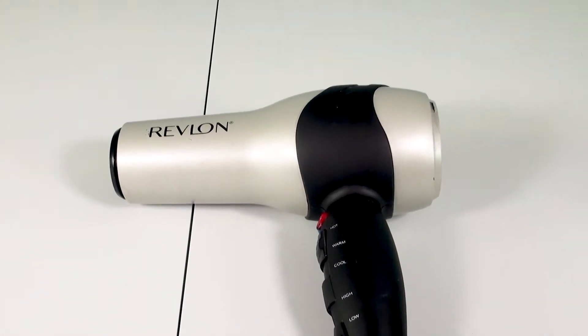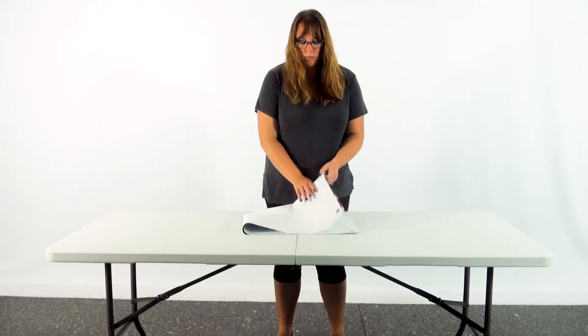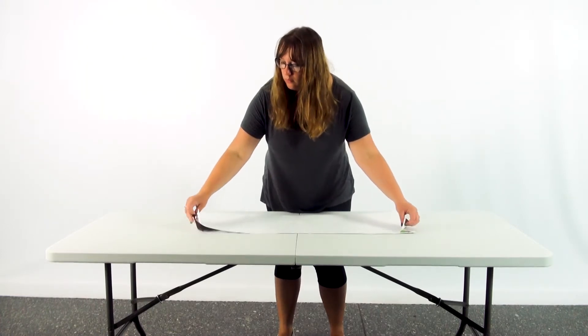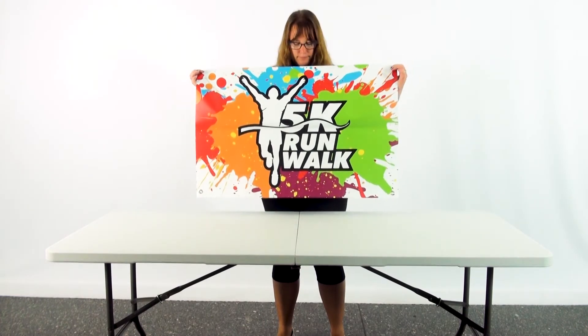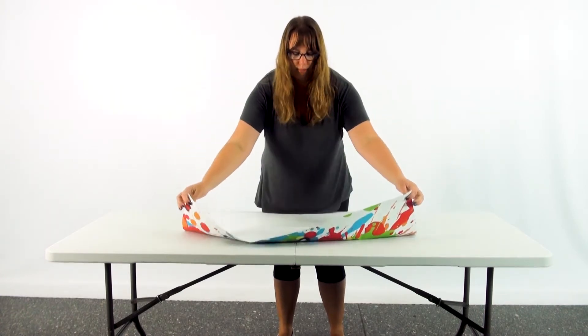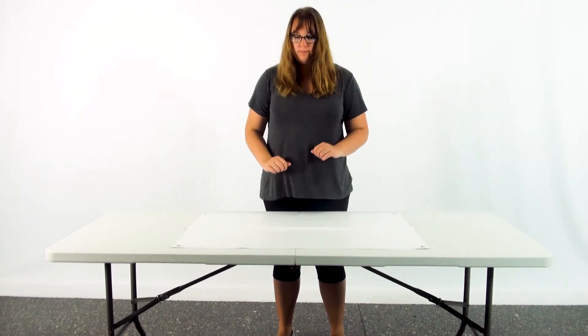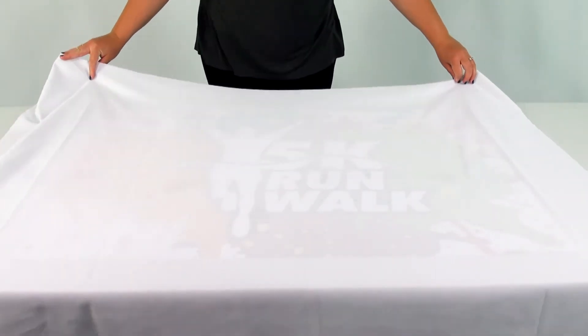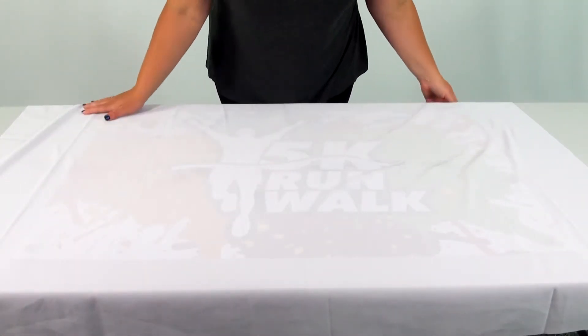Another option is to use a steamer or hairdryer. Position the print on a clean flat surface or hang up the print. If you have a single-sided graphic, make sure to flip your print so that the heat will face the blank side. If you have a double-sided print, you may use a cloth to lay over the top of the print to help protect it from the heat.